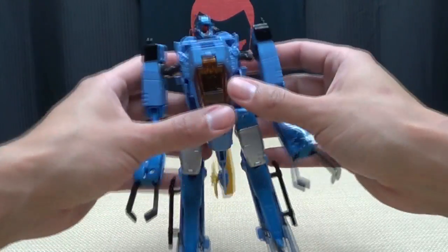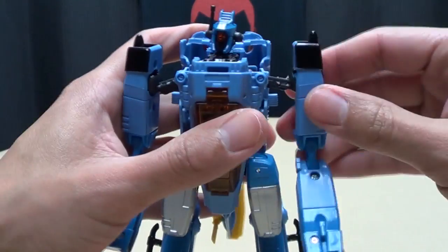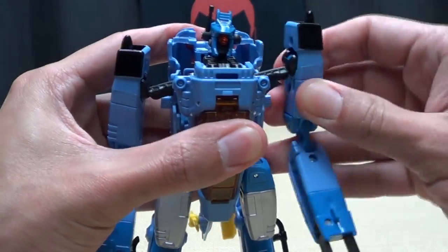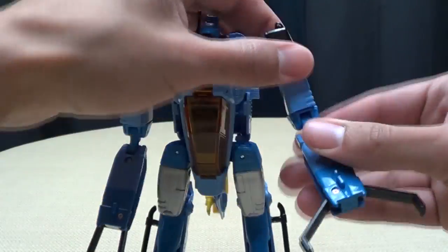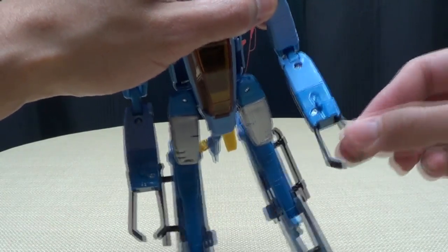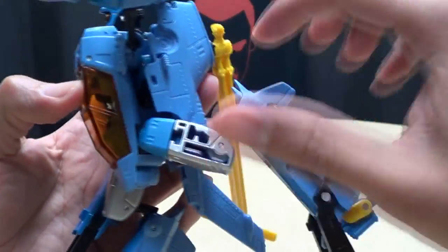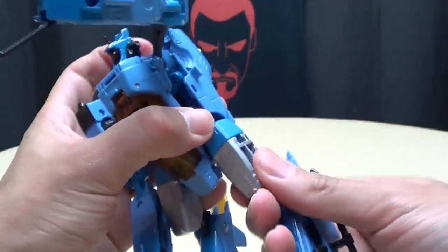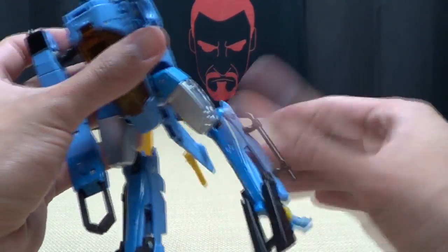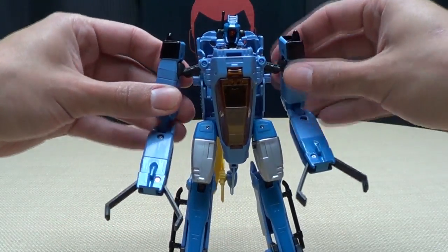Very cool. Articulation-wise: his head is on a ball joint so you get good movement there. Shoulders are on a ball joint with outward movement on a hinge and full rotation. You get a bicep swivel, a double-jointed elbow, and the grabby claw hands. Legs can go forward and back - the backpack does kind of get in the way. You get in-and-out movement, thigh swivel, and two knee joints. The feet don't move at all - they're just static.